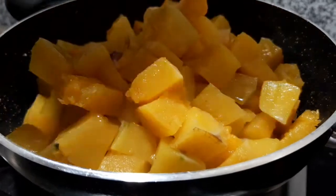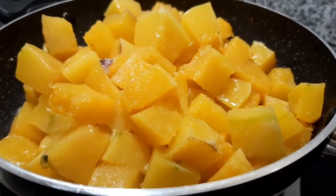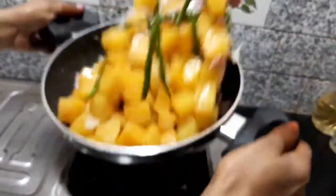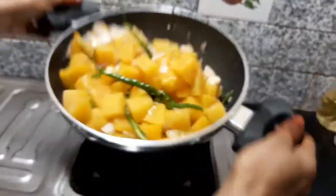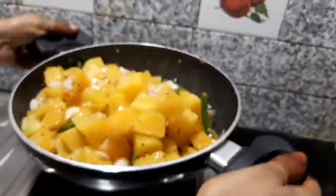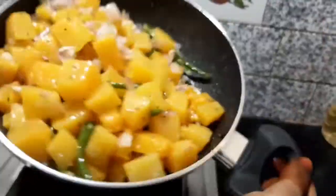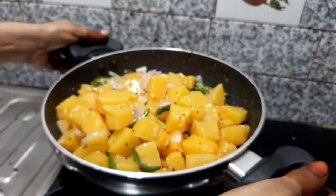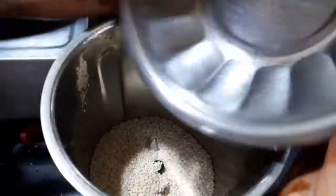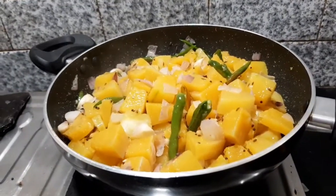It is a strong cream, and it is not a cream of frozen — it is a cream of frozen in the room. It is a cream of frozen, and the color of the frozen, the spring of frozen, and it is a cream of frozen. Let's go to the middle of the mix also.